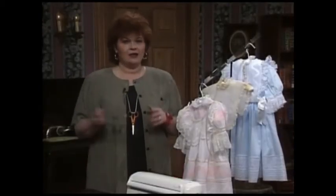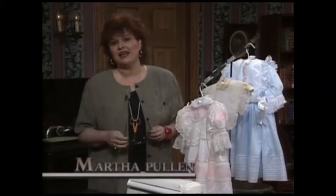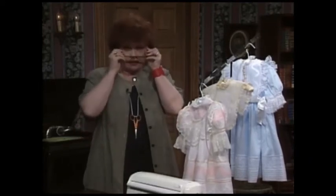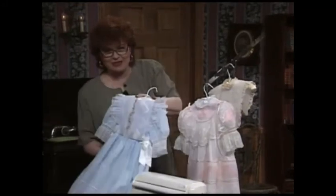Welcome to my sewing room. I have a really beautiful technique for you today with a kind of a funny name. It's called Ribbon and Organdy Sandwiches, but you know what? It is just beautiful. Let me show you what I mean by Ribbon and Organdy Sandwiches.